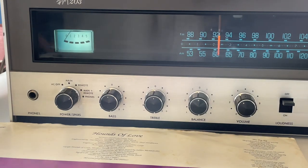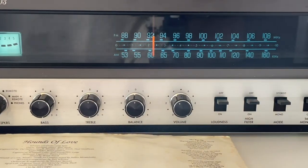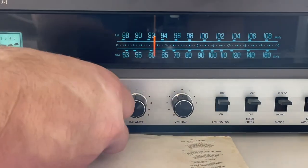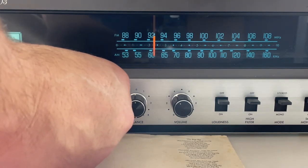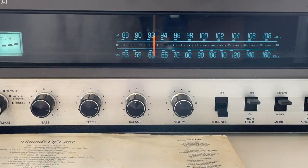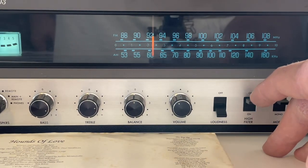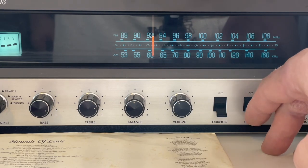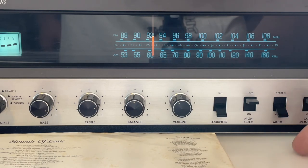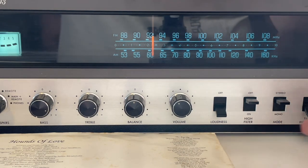Main and remote both work because the mains are connected. Here's the bass — there's loudness — you can definitely feel that come in. There's the high filter. Mono mode. And then the tape monitor obviously shuts it all down.